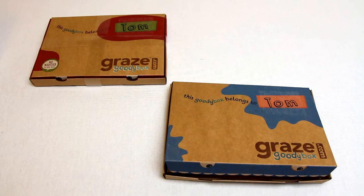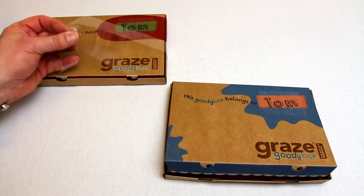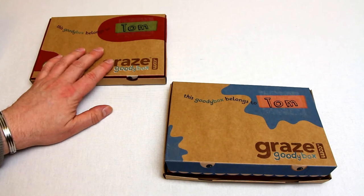Here we have the goodie box from graze.com. This is very similar to other selections of treats and foodstuffs that come in the post. These boxes are specially sized to fit through your letterbox. They come wrapped like this, and you get two straps that secure it closed very well. And then you get yourself an easy access graze box.